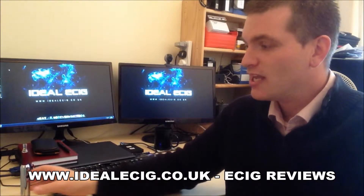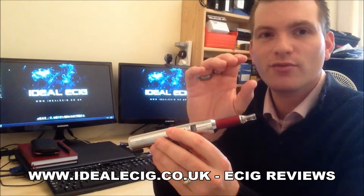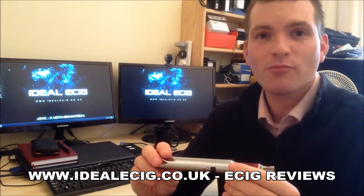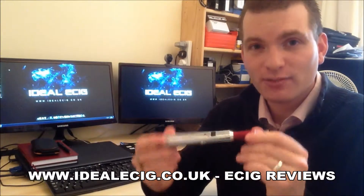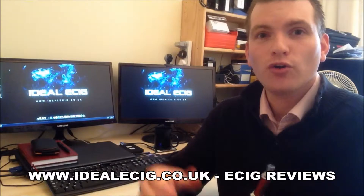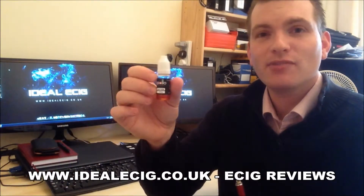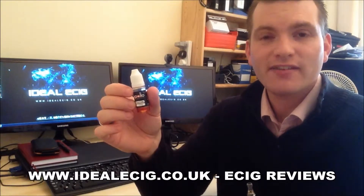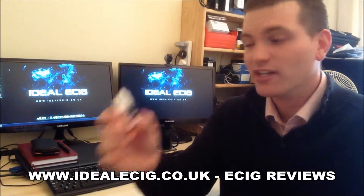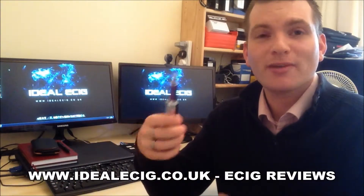I'm using the Apollo V-tube today for this review, and also the Evold bottom coil clearizer. All of those parts can be purchased from Apollo. If you'd like more information about these products, please check out some of the other reviews on our YouTube channel. These liquids can be used in any electronic cigarette that allows you to refill them, so they're compatible with pretty much everything.